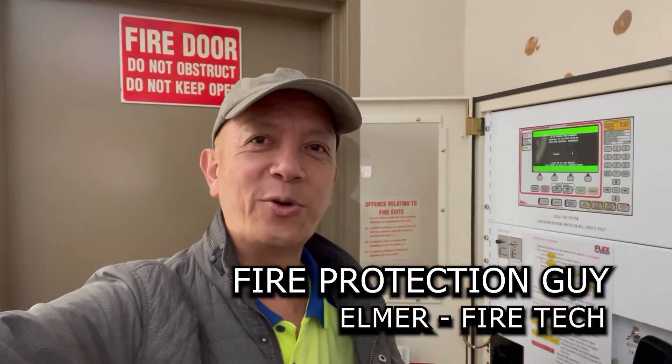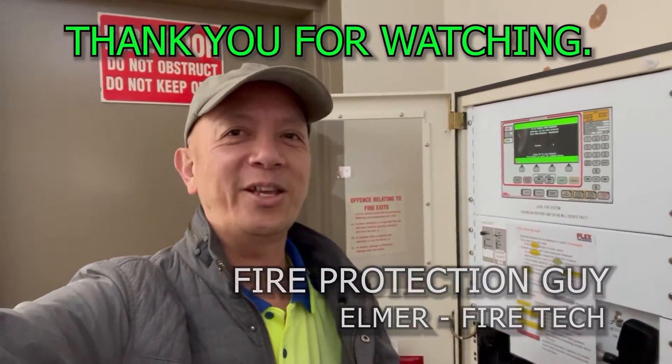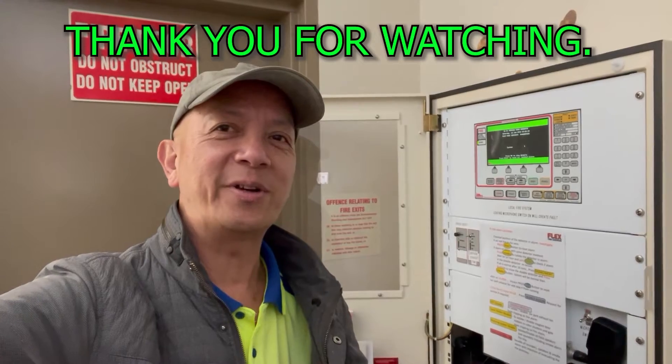We've already completed our job. Thank you for watching. This is Elmer again, your fire protection guy — see you next time.